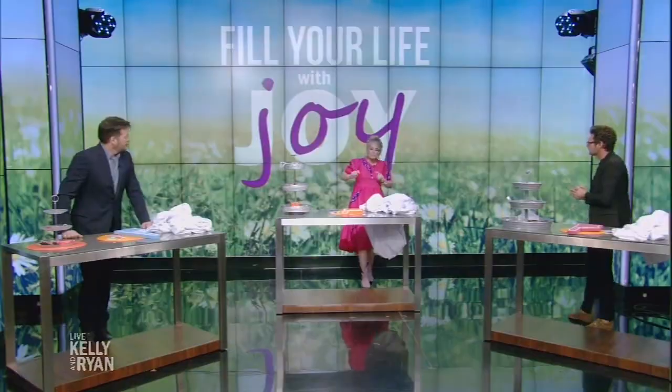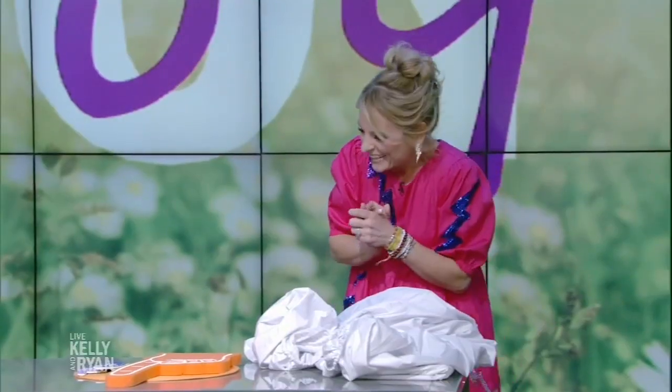There are endless ways to find more joy in every day — I wrote a whole book about it. I'm going to give you just a few of them today, and they're surprising ways to inject joy. Starting with: make your bed.